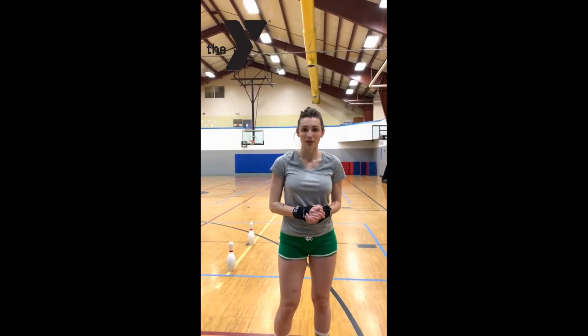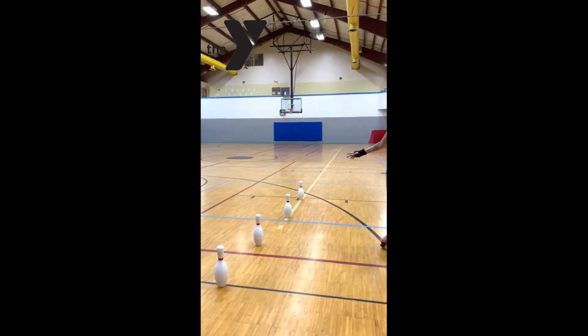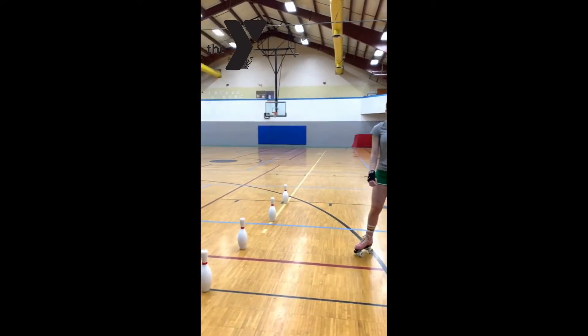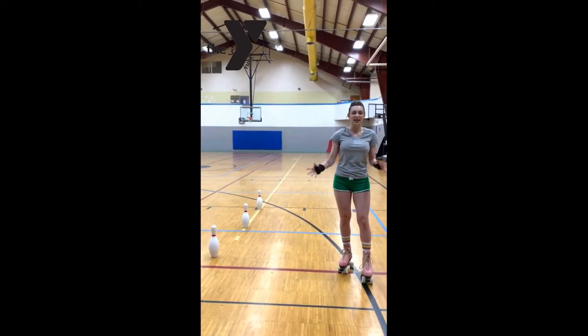Today I'm going to teach you how to turn on your roller skates. I have set up some cones here — bowling pins because that's what we have available — and I'm going to teach you how to go around in a circle and get some finesse to your skating.